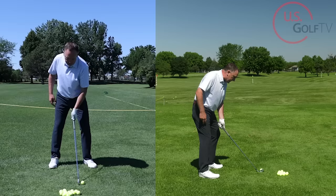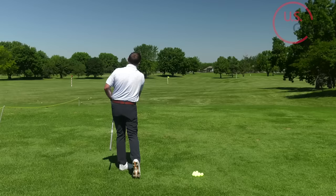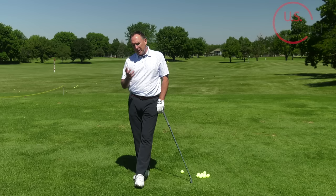Now let me tell you why that's important. Going from 30 degrees to 15, moving the pressure — definitely more solid. That tip is for you if you get quick from the top, your swing has gotten short, or you feel rushed on the downswing. That's because you're not properly loading. That little tip of releasing the trail leg will help you do that.